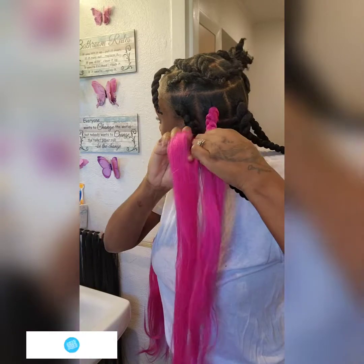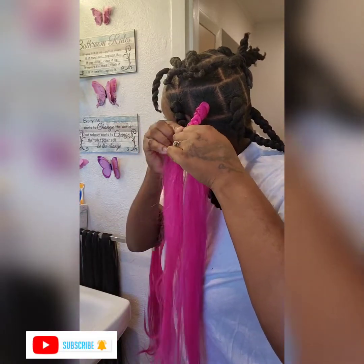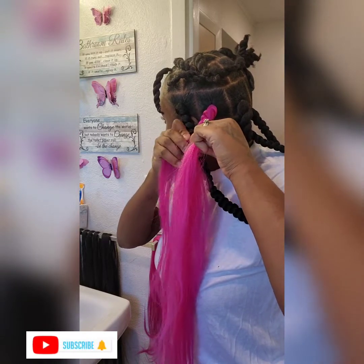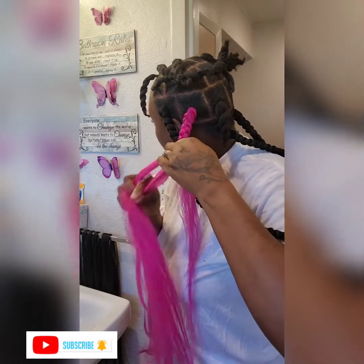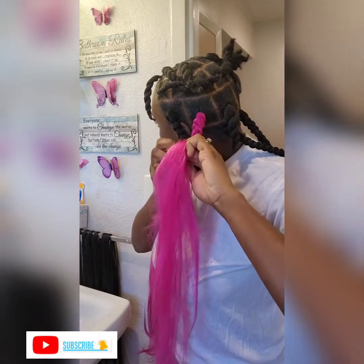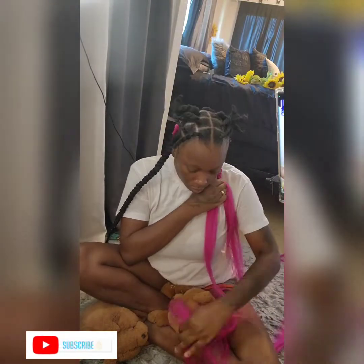I decided that I wanted to do some peekaboo braids, so I went to my room and found some hot pink hair that I ordered off Amazon — I can put the link in the description box below. I only put two colored braids in because the braids are already big, and the rest is black.